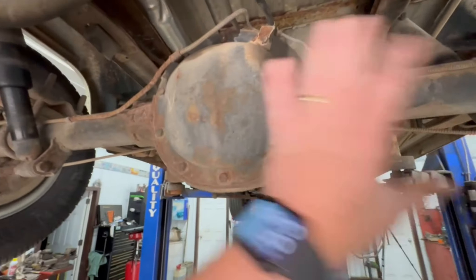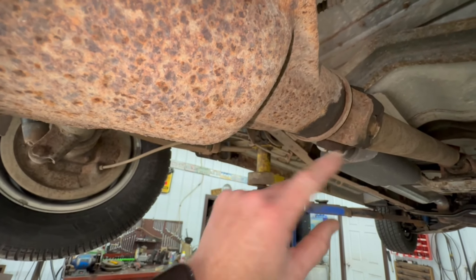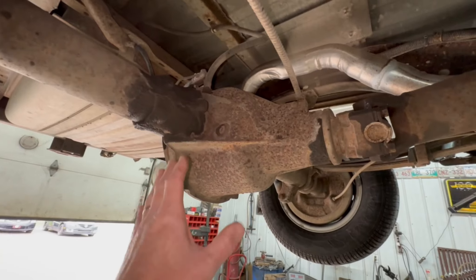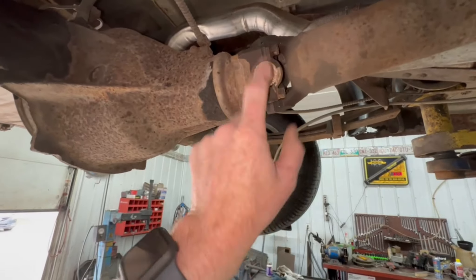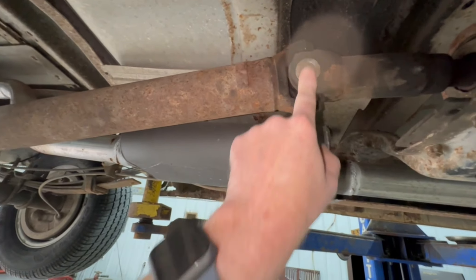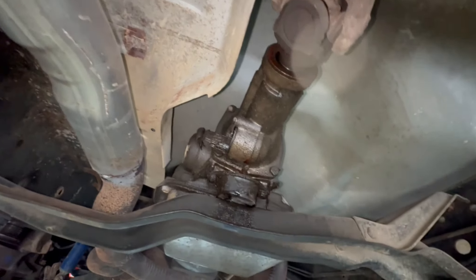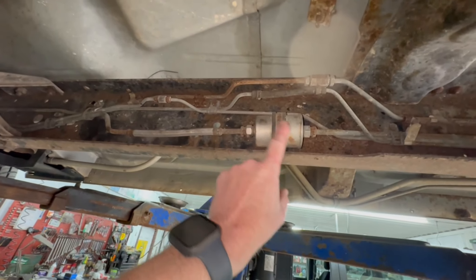A little bit of weeping here at the pinion seal — nothing to be worried about, no huge scale, just a little bit of dampness, not even wet. This pinion angle could quite possibly be where our vibration is coming from, putting a little too much strain on this U-joint. That looks like a new U-joint — the seller said he had put one in. That other U-joint quite possibly could be the original. The output shaft seal has a little bit of a leak. Brake lines, fuel lines all look good. We are going to change out the fuel filter at some point — it has a little bit of rust on it.